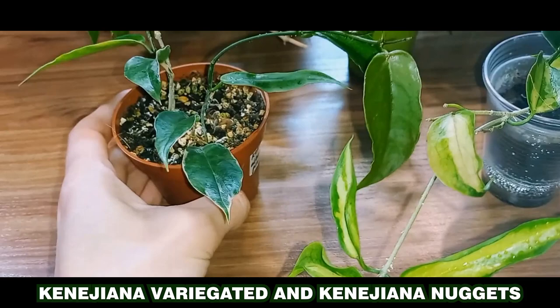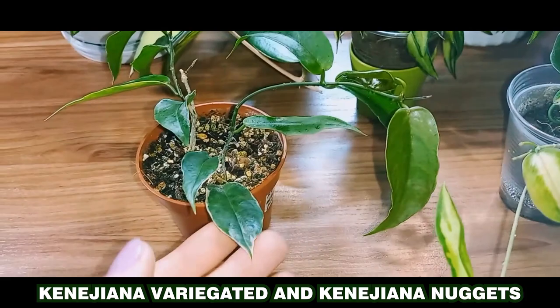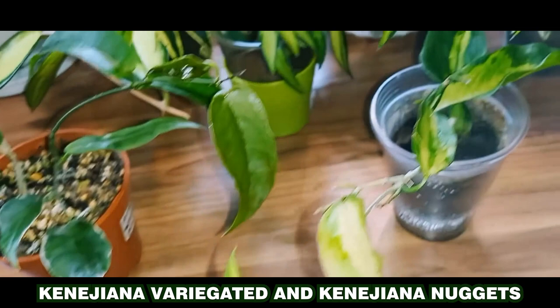I've wanted such a beauty for a long time. Its leaves will be significantly larger. I bought one, and then I saw another — they are quite rare here for some reason. I can't say yet how fast they grow, but these leaves grew in about a couple of months. I think they will look beautiful.